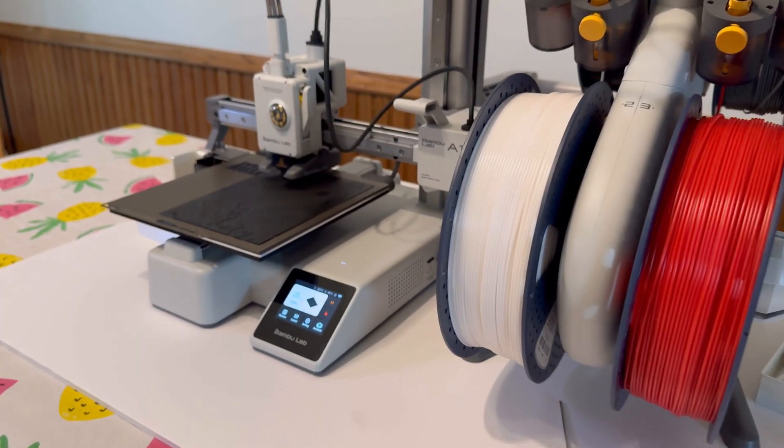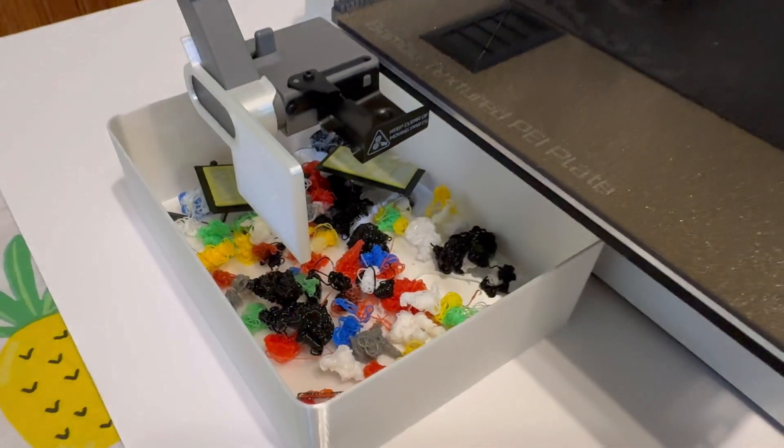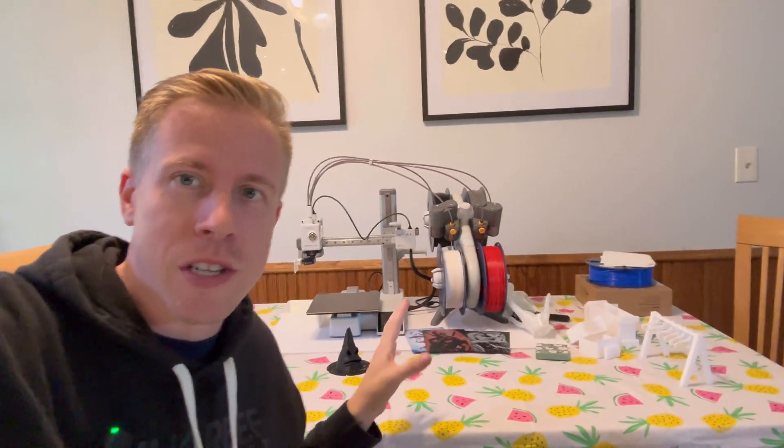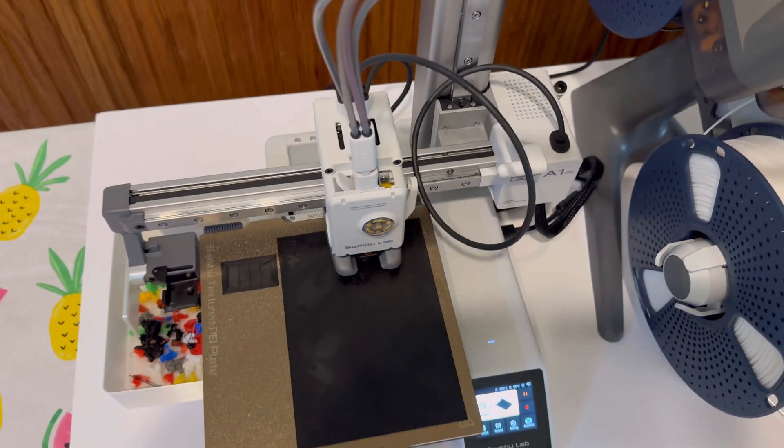If you're thinking about buying the Bambu Lab A1 Mini, you need to watch this video because there's a couple of things I want you to know before buying it. And yes, the 3D printer is on the kitchen table. My girlfriend is not happy, but this A1 Mini has been on the kitchen table for a minute now. I've been using the heck out of it, man. I love this 3D printer, but there's some things you need to know.